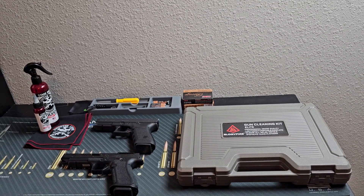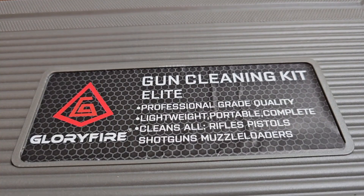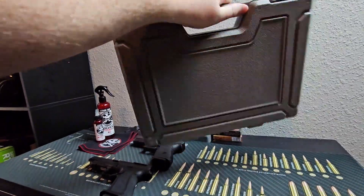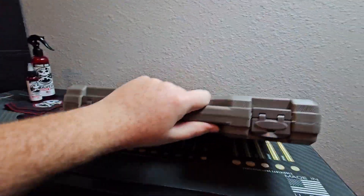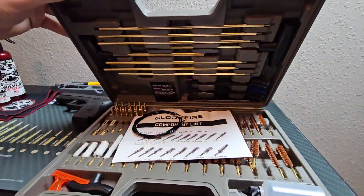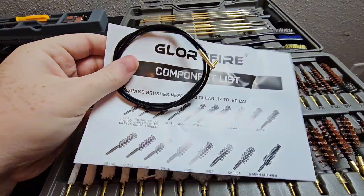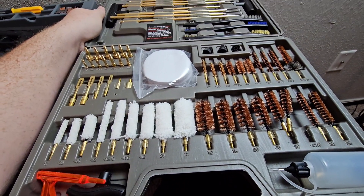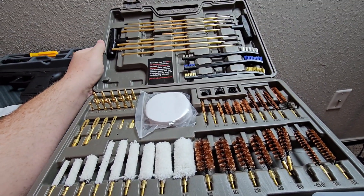We're going to be taking a look at a gun cleaning kit today. This is the Glorifier gun cleaning kit — this is their elite version. They have a lot of bigger and smaller versions as well. I do want to give them a huge shout out for being today's video sponsor. They sent this over free of charge so I could test it out and tell you what I think. If you want to check them out, I'm going to have my affiliate link in the description below along with a discount code to save you a little bit of money.